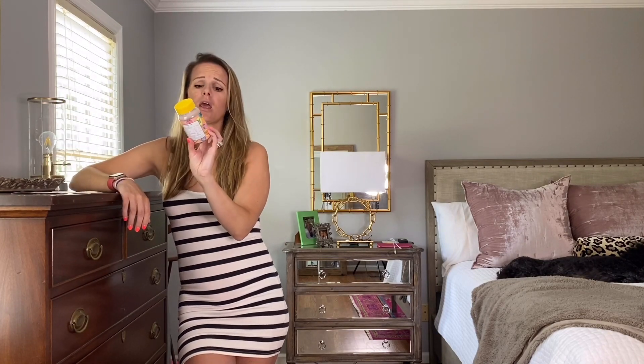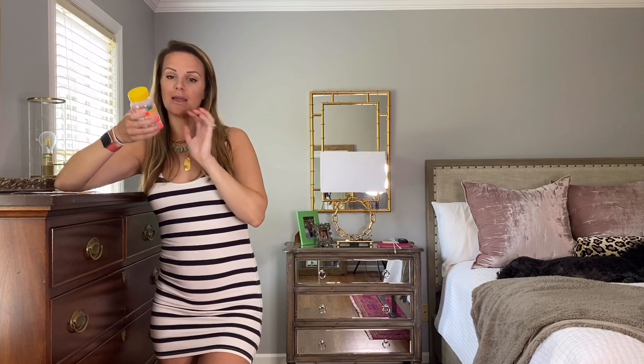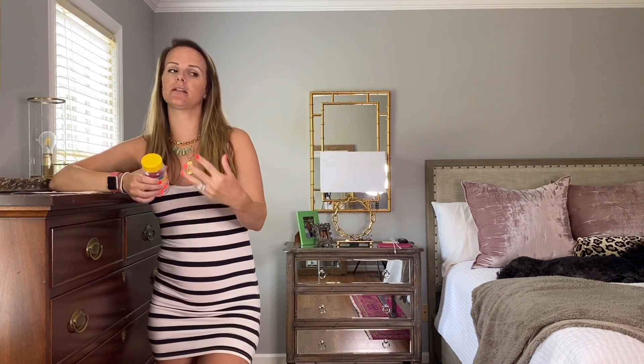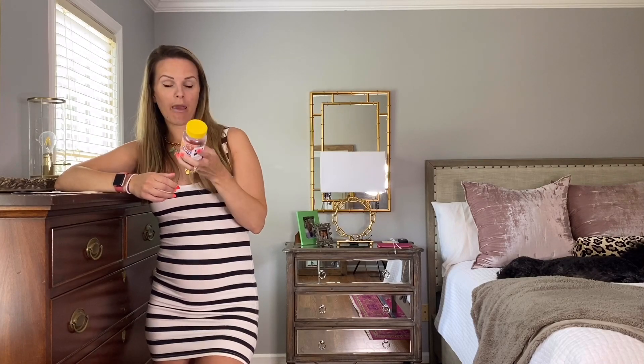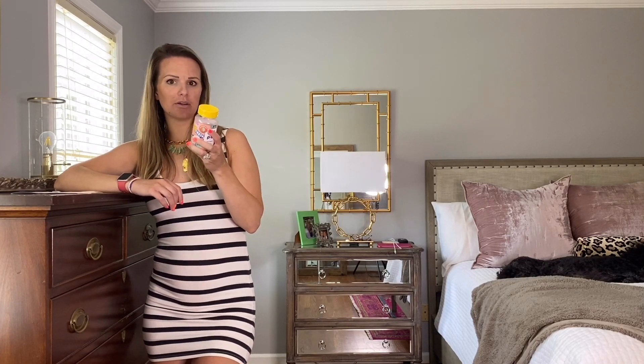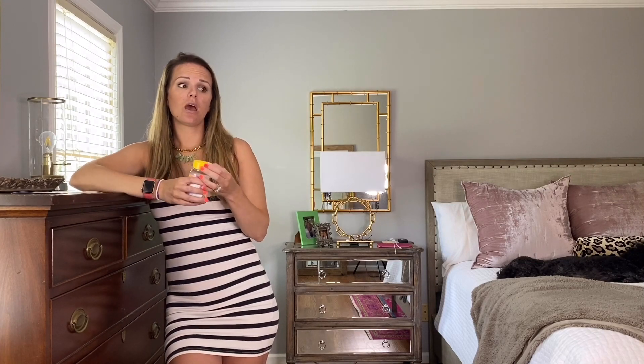Everything is super bright — it kind of looks like my house — every little section on it is a different color, which is really fun. So a couple of things about this product. One, they are CBD gummies, so there's no THC in them, so you're not getting high. You get a lot of the benefits without the THC. There are 30 gummies in one, so it's basically a one-month supply since they recommend taking one per day. And they're 10 milligrams a piece, which is the perfect amount.